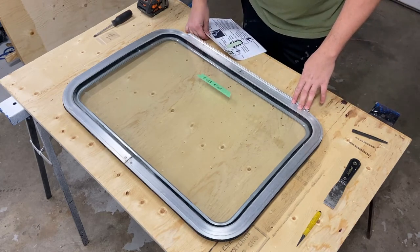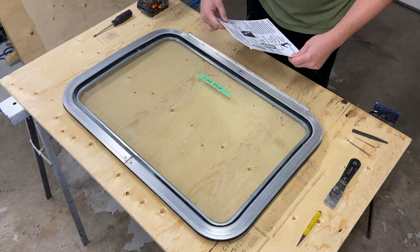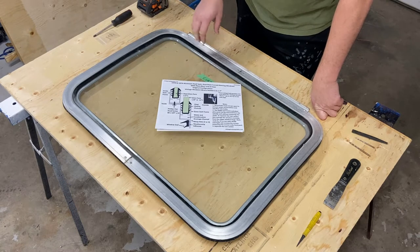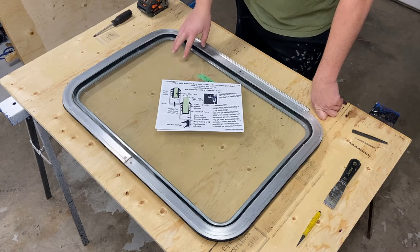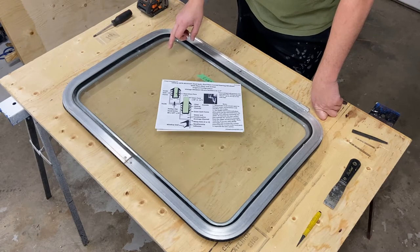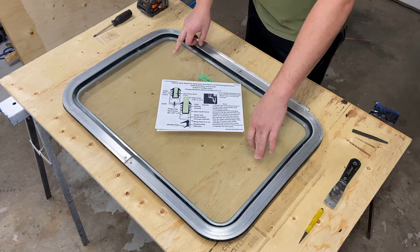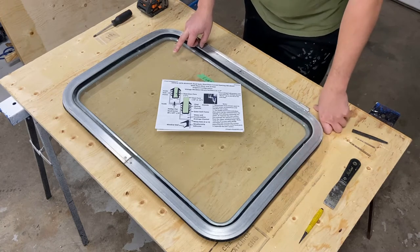What I'm going to be doing is show you how to disassemble this. I went to Vintage Trailer Gaskets — they have a number of different diagrams that show exactly what you're going to be expecting to see. What I've determined is that this is a dual sash window with an interior plexiglass and exterior glass. You can take something metal and do light taps against the glass: a high pitch means it's glass, a low pitch means it's plexiglass.